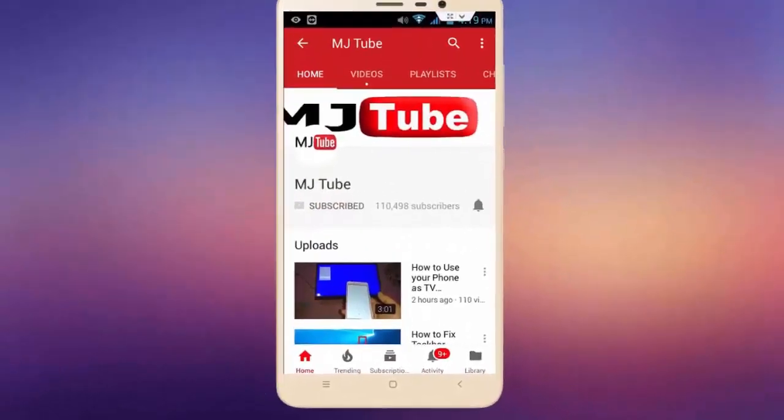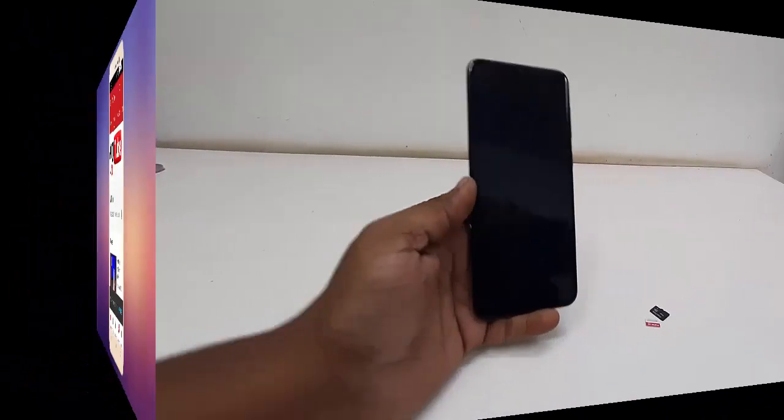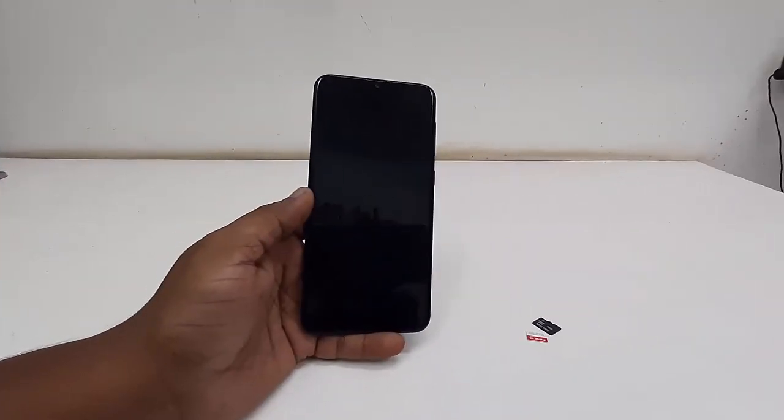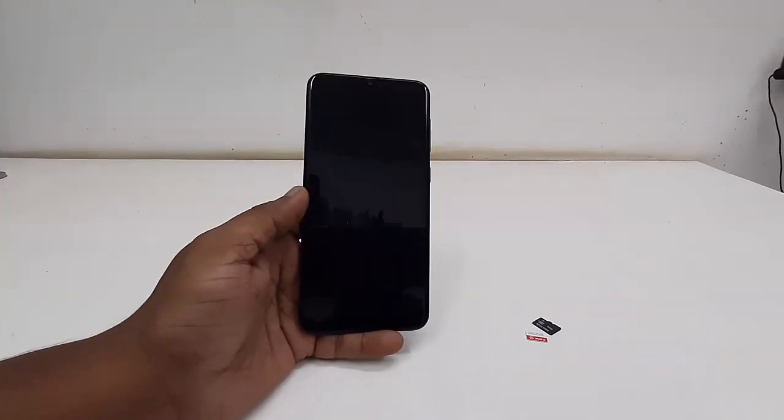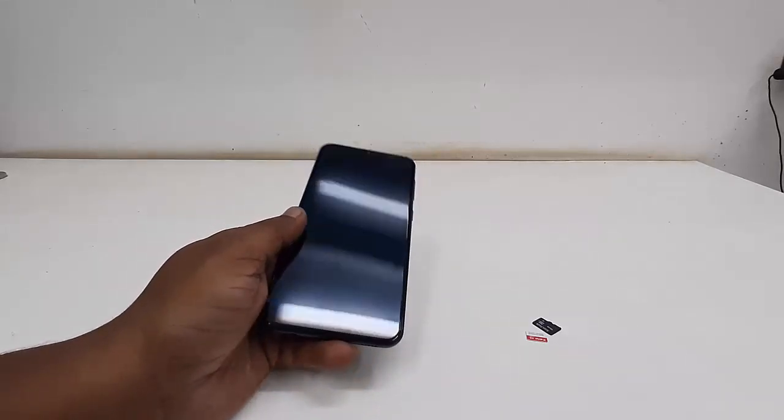Subscribe to MJ Tube and hit the bell icon for latest videos. Hey guys, welcome back again, I'm MJ. In this video I'll show you how to fix a Samsung phone stuck on the startup booting logo.